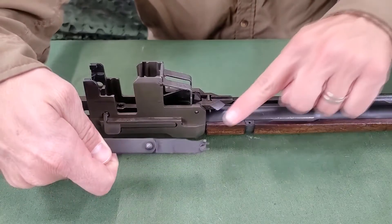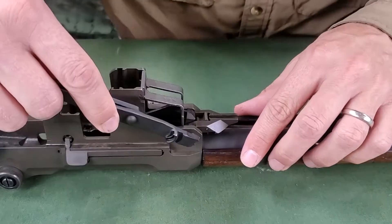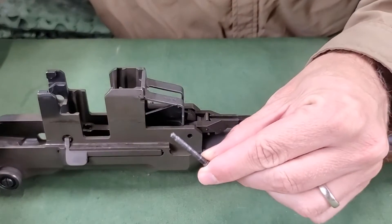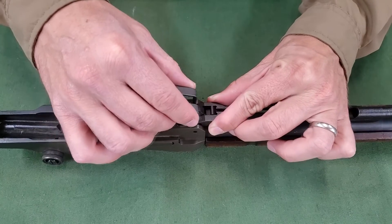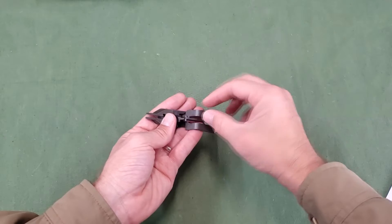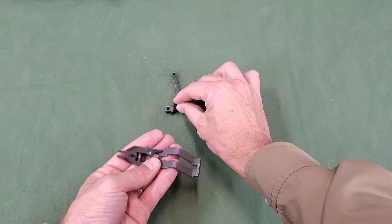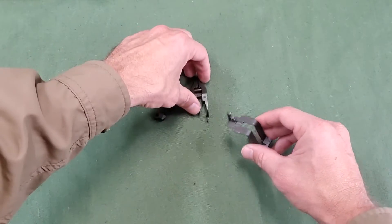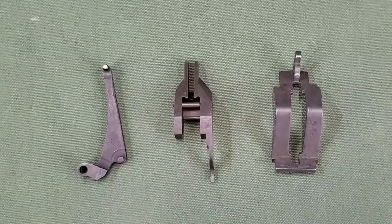Using the drift of the combination tool or the point of a dummy cartridge, push out the follower arm pin from the far side of the receiver toward the body. Grasp the bullet guide, follower arm, and the operating rod catch assembly, and lift them out of the receiver together. Separate and arrange these parts from left to right in the following order: follower arm, operating rod catch assembly, and bullet guide. This will help in remembering how they are reassembled.